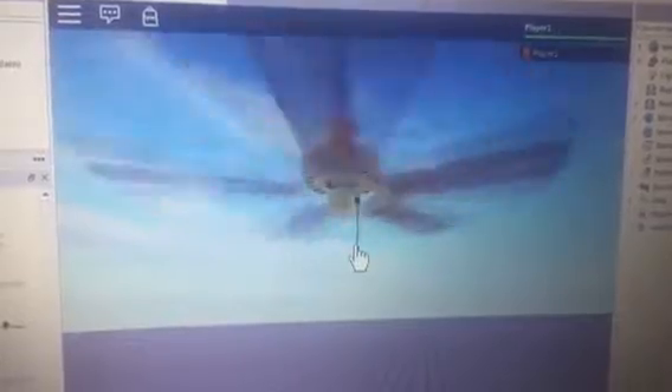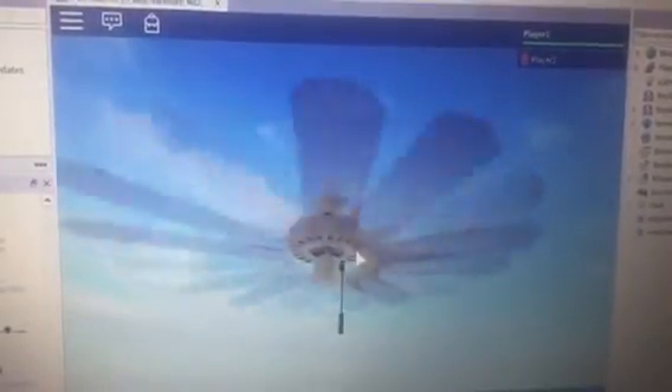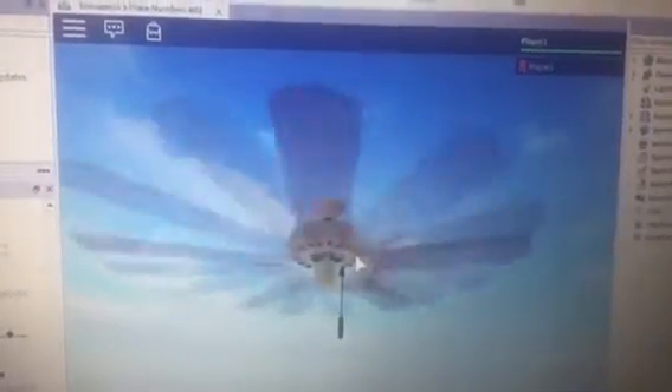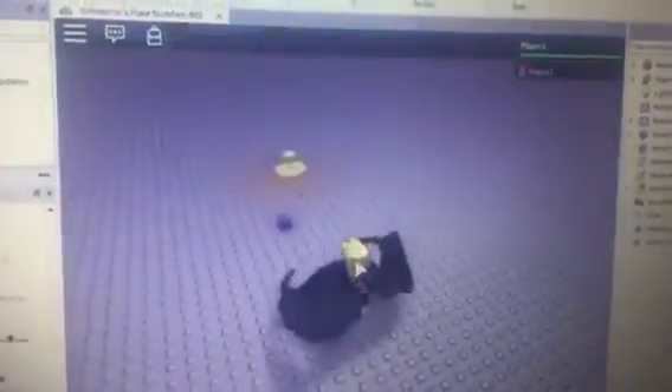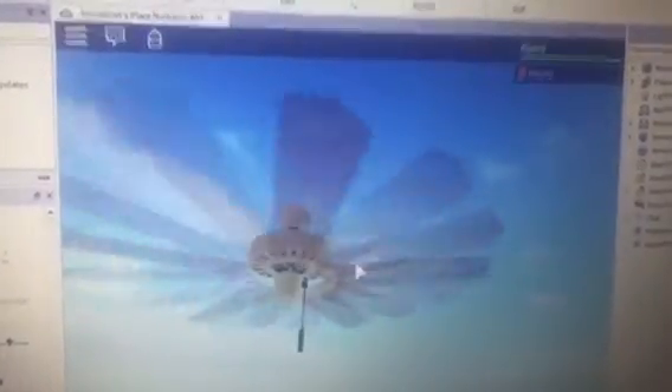And let's put it on high. I can feel the breeze from this fan, dude. Feels good. It's a top shot.